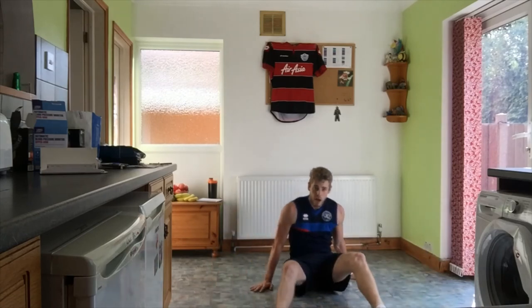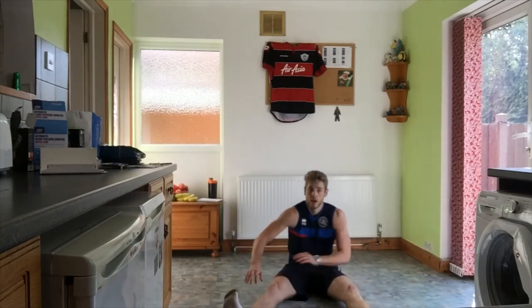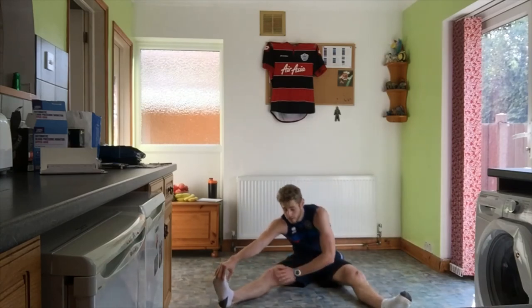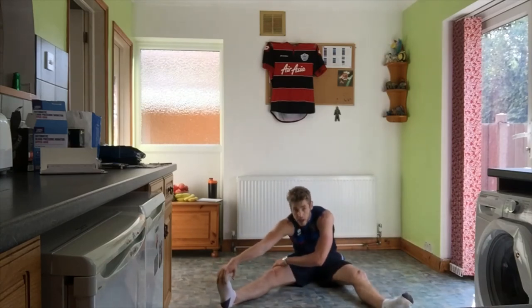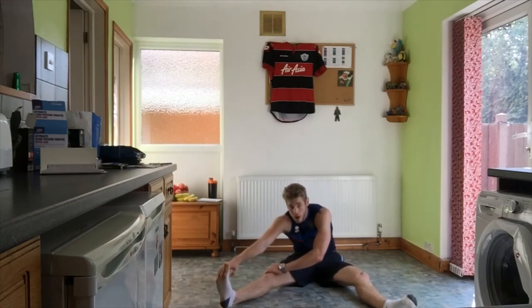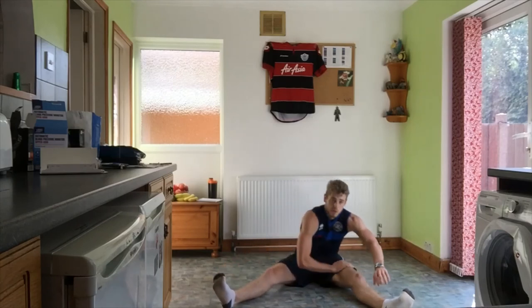Next one — just going to stretch forward into your hamstring. You should feel it down the back of your leg. Try and pull your toes up. And we're going to swap sides.